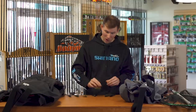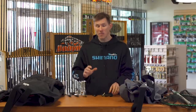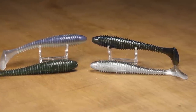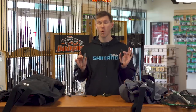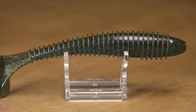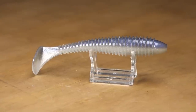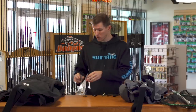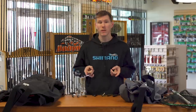We've got some cool new colors of the Kytec Swing Impact, the Kytec Swing Impact Fat, and the Easy Shiner — these are TW exclusive colors. The Swing Impact has been fantastically successful over the last few years; people have been winning tournaments on it with its unique kicking action, great scent, and soft feel. We have four new TW exclusive colors: Black Blue Green Pumpkin, TW Green Pumpkin Watermelon, TW Ghost Shad, and TW Pro Blue. A lot of time and effort went into perfecting these colors so they work anywhere across the nation.